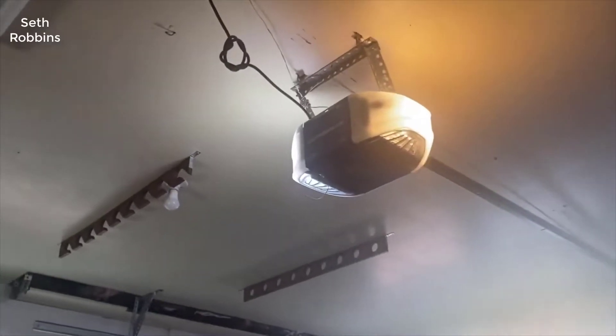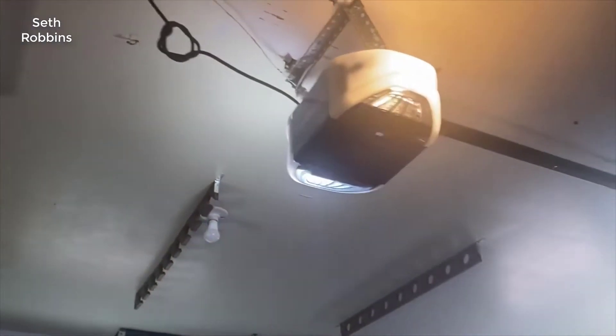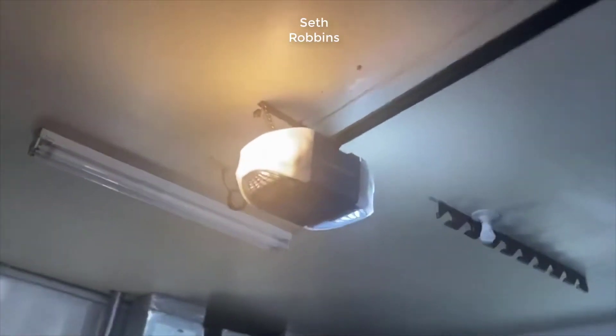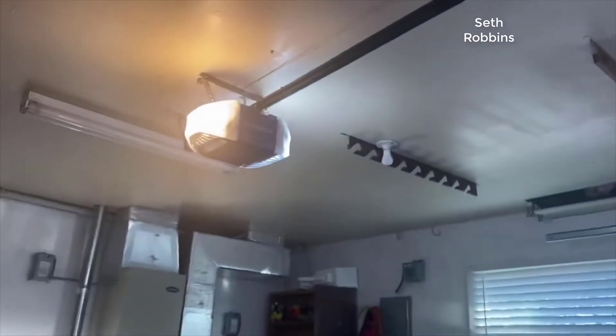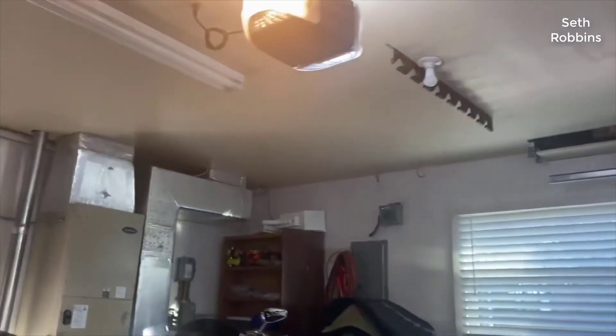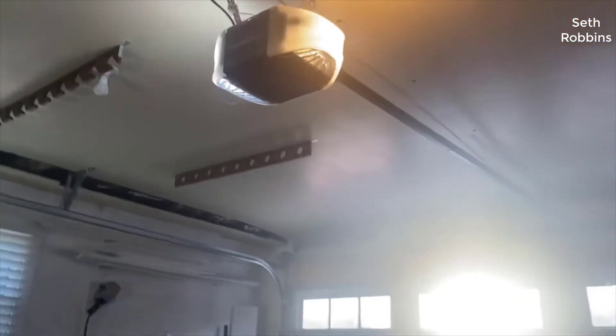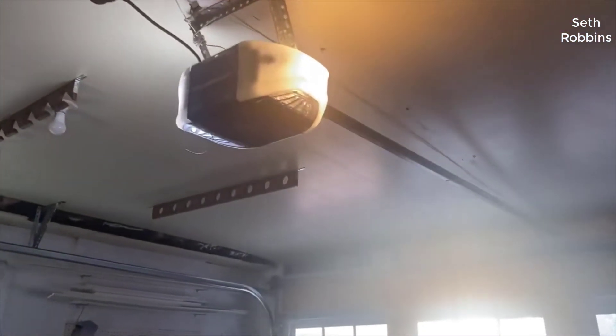Hey guys, how's it going? Today I want to do just a quick review on the Chamberlain B970 smart garage door opener. I hadn't seen too many reviews on it, so I thought I'd give you my two cents based off my experience. I actually found a pretty good deal on it and I'll put a link in the description below so you can check that out if you're interested.